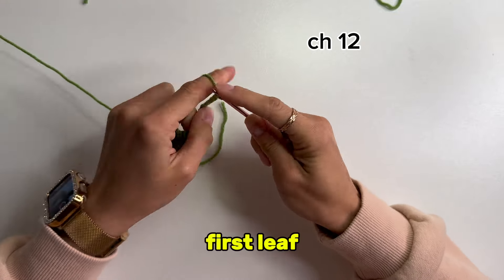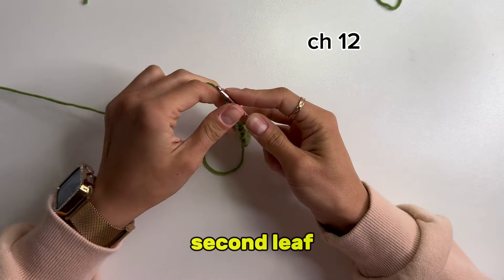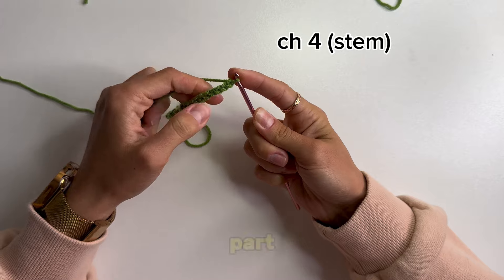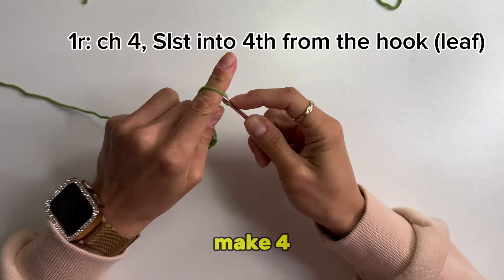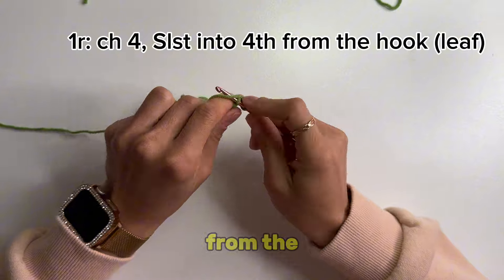After we made the first leaf, we will crochet 12 chain stitches to get to the second leaf. Second leaf: make 4 chain stitches for the stem part. After that, make 4 more chain stitches and a slip stitch into the fourth chain from the hook.